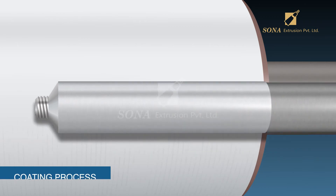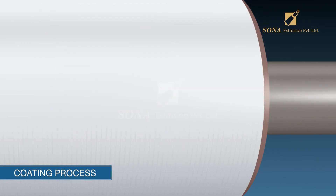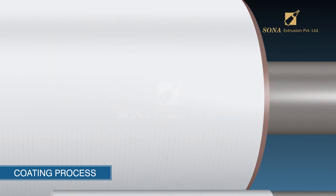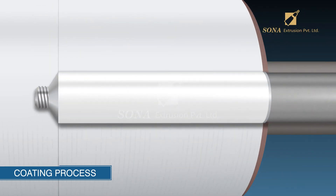Coating process: A set of rollers apply a coat of polyester-based paint which is flexible when dry, and it is resistant to most solvents and direct sunlight. The painted tubes are then moved into an oven for the paint to dry.